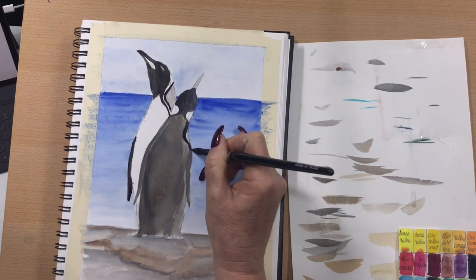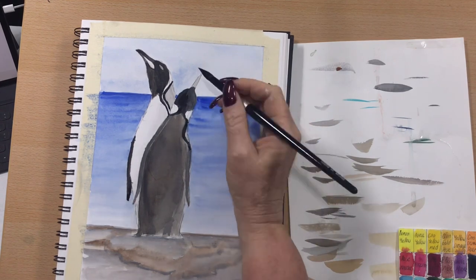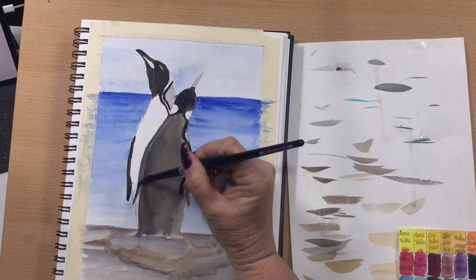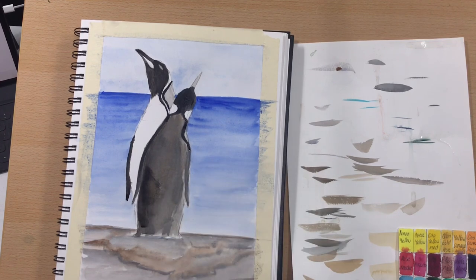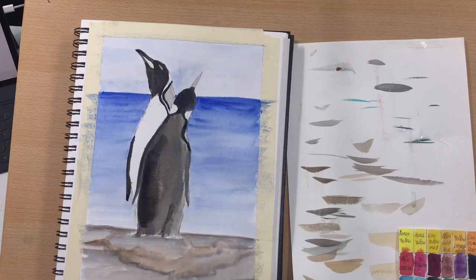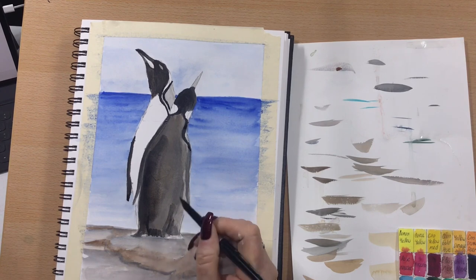Now just take down that first penguin and darken that line there — they've got a very dark line that follows their head down to their wing. Just darken his head right up and do that other wing. Now I'm going back into his body with a wash of Payne's gray and the teeniest bit of transparent sienna, because the body is a slightly different tone to the head — a bit lighter and softer. Just popping in a little bit more definition for his little tail feathers and little legs.